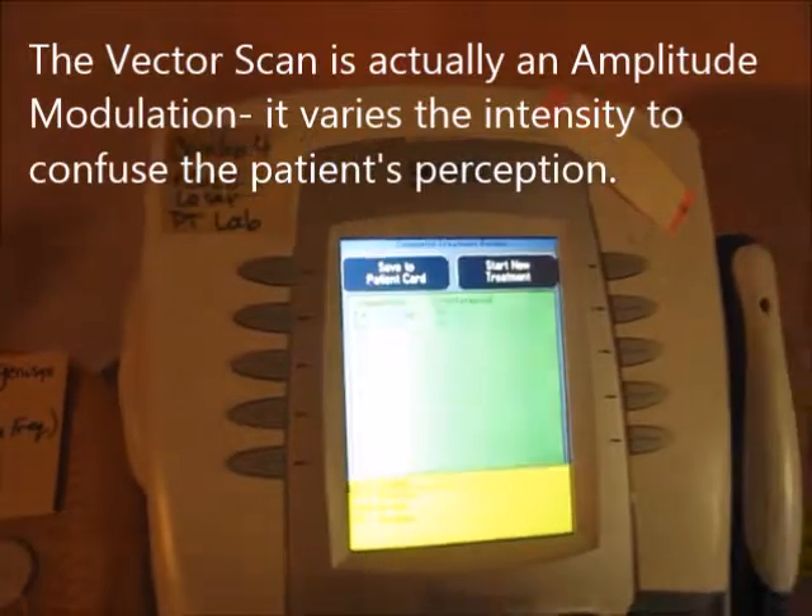I'm going to hit stop on that and start a new treatment. I'm not really adjusting the frequency settings much here because I want to talk about the pad placement.